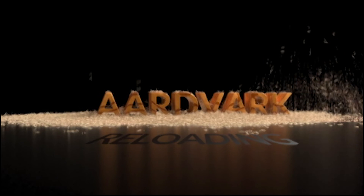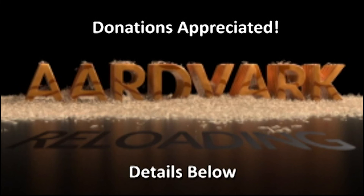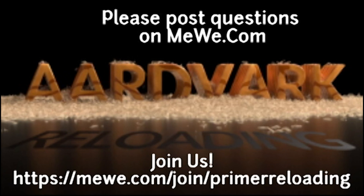This is Mark on aardvarkreloading.com. If you have the financial means, donations on Patreon would be appreciated but not required. Details below. And if you have technical questions, please join me at the MeWe group called Primer Reloading. Hope to see you there.